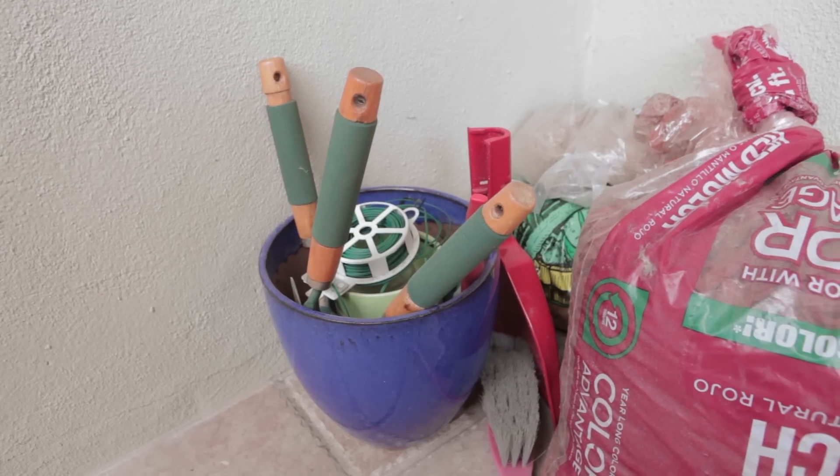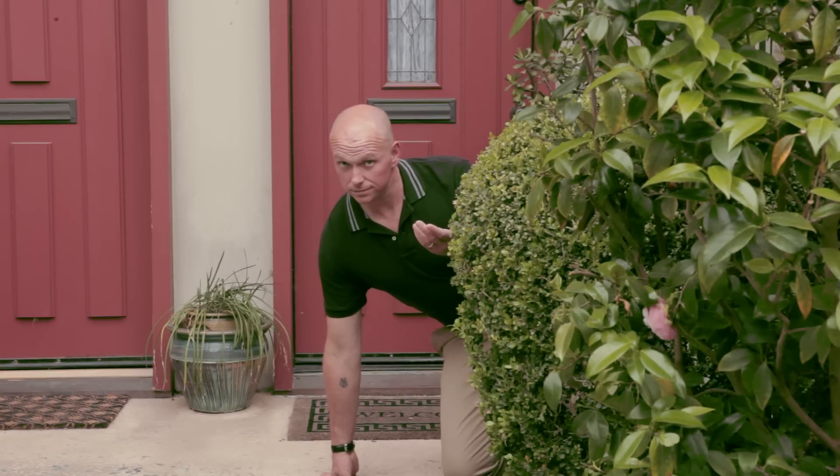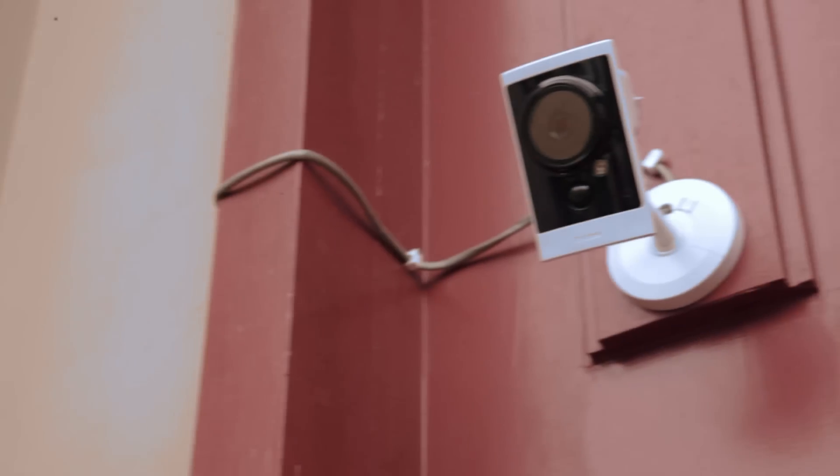I see you got a lot of tools over here, Kenny. Yeah, I was doing some gardening earlier. You should think about the landscape around your house — things like bushes where burglars can hide while attempting to gain entry. And when you finish a DIY project, make sure you secure all your tools and lock up your tool sheds. A lot of burglaries are crimes of opportunity — you don't want would-be criminals to come along, see your tools, and use them to break into your house. Another great thing is this Sage decal. Signage like this, as well as obvious security cameras, are an excellent visual deterrent against criminals.